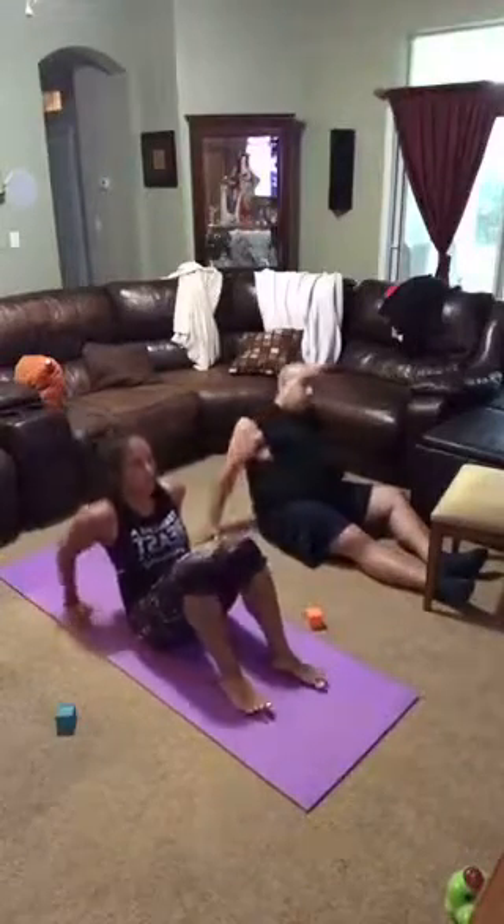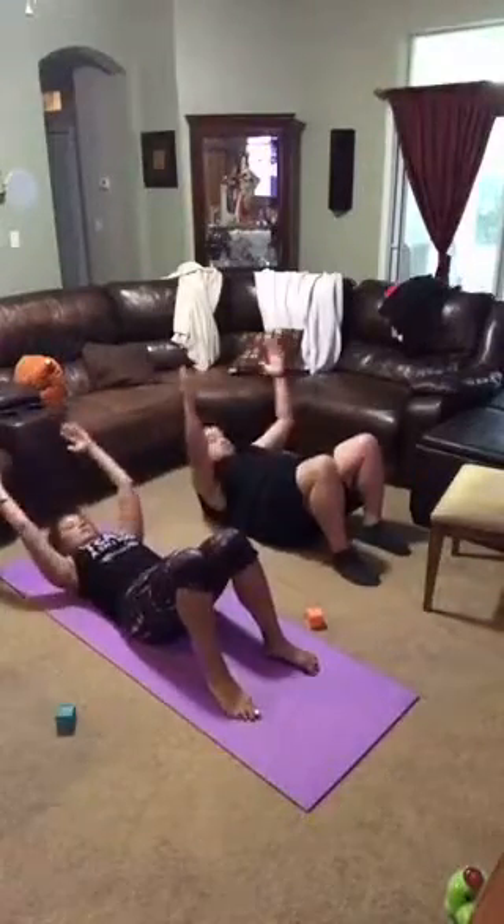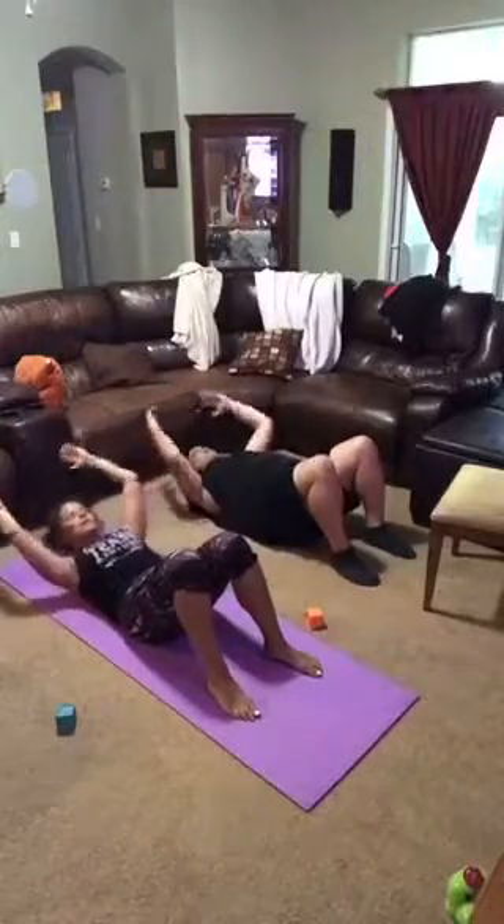We're going to a basic crunch extension. I don't want you to ever really do a crunch again like this — if all you do is take your hands behind your head, you're getting a really good neck workout. But if you take it here, your shoulder blades come up and down, bicep by the ears.